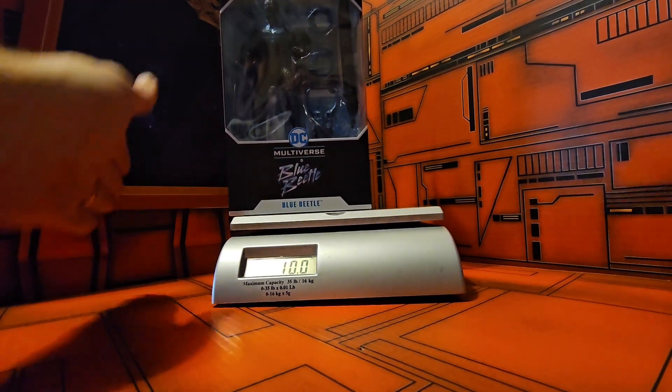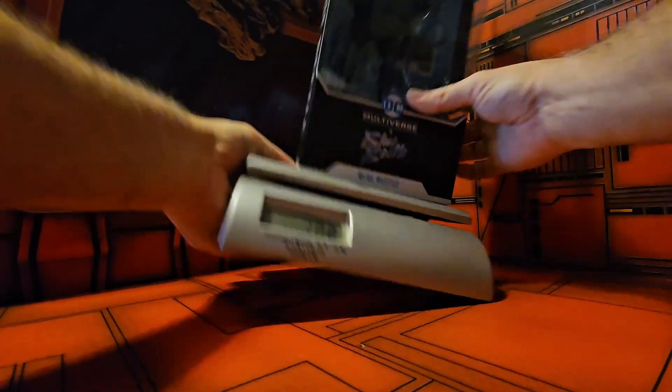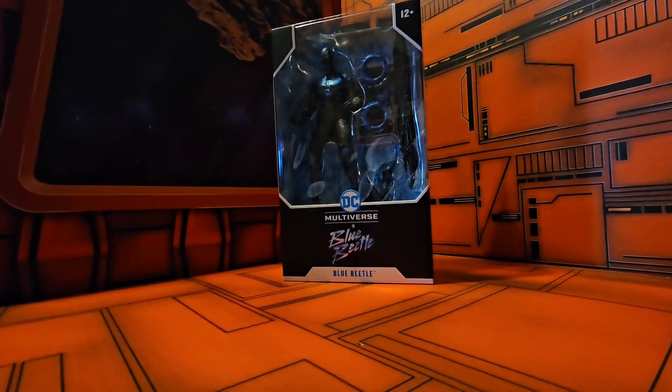We'll see that this guy is coming in at 10 ounces even, so very interesting. Let's get this guy out of the box and see how cool he is.